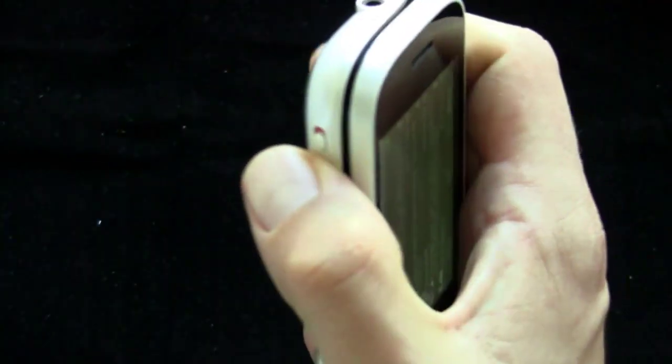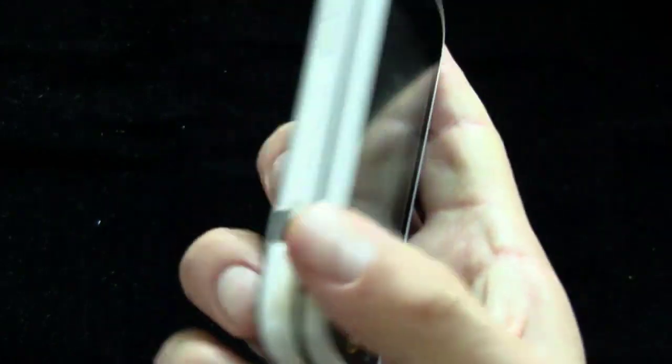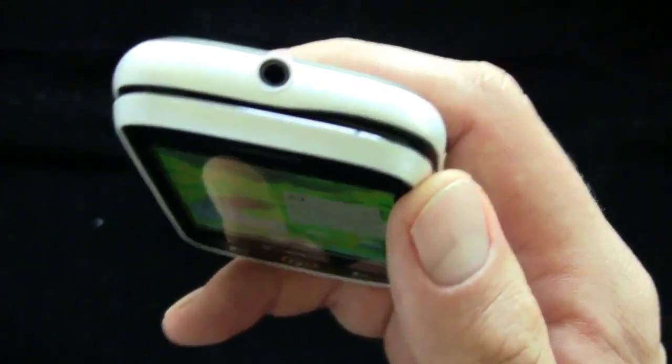On the side, you've got a rocker switch and a switch that turns the ringer on and off. On the other side, you've got a USB port. On the other side, you've got two buttons with little labels that are kind of hidden underneath the top layer — one is for lock and power, and one is for the camera. On the back, you've got your camera. On the top, there's a 3.5mm headphone jack. You can use it with a wired headset or stereo headphones, and it works well as a music player.